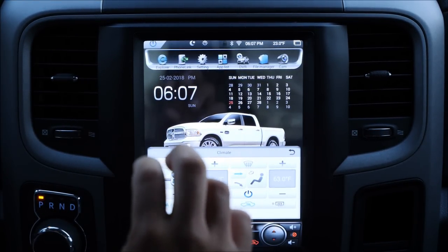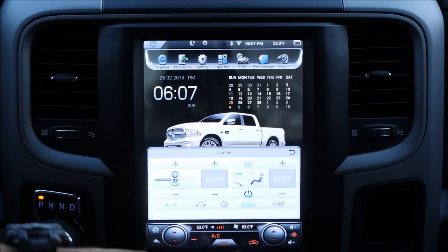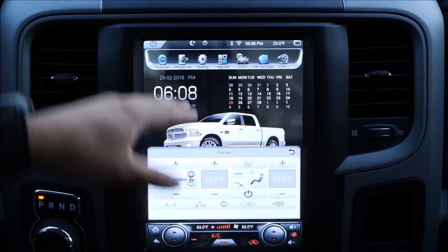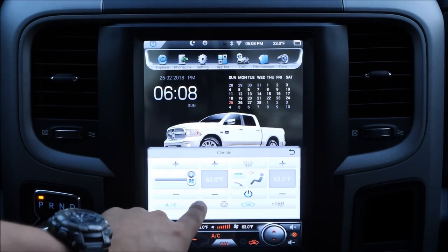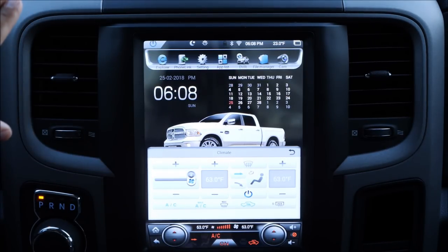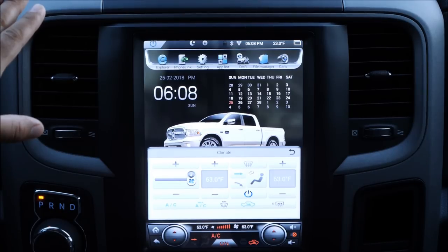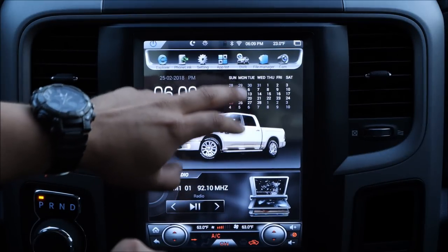Right now you guys can see the AC controls working properly. One thing to note is that this truck originally came equipped with a seven-speed fan, but this radio only has four speeds. To activate full blast, you select Max AC — and now you guys can see it's blowing even harder, going to its full potential. So that's how it gets activated — just don't forget about that.